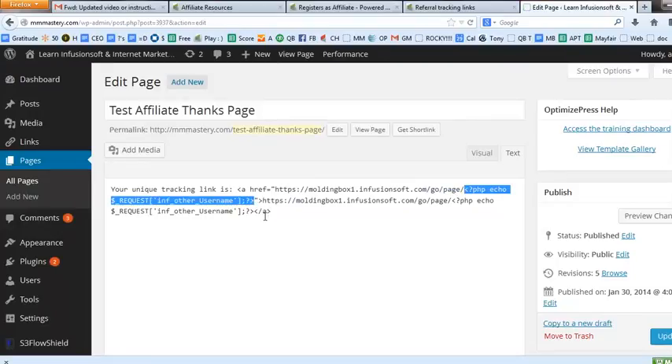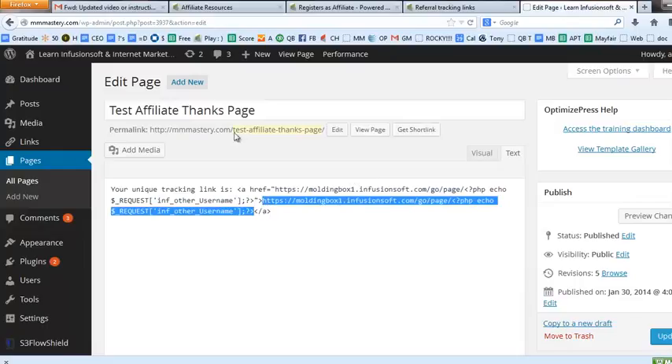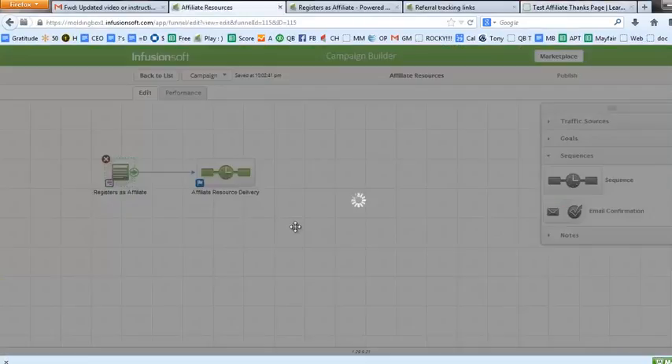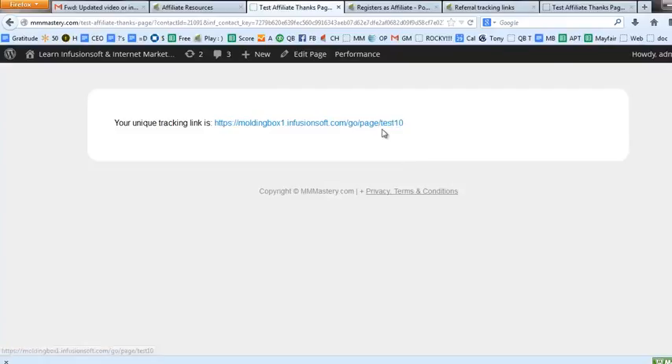Here in WordPress, the link is your Infusionsoft application slash 'go' slash 'page,' and I used a little bit of PHP to pull that affiliate username in. I had to do it twice — take the full link and make it the link destination, and take the full link and make it the link text. I'll test it: going back to the campaign, editing the form, using the hosted version — this time I'll say 'test10.' It fills in the form, goes to our WordPress page, and the link says 'test10' customized for him.